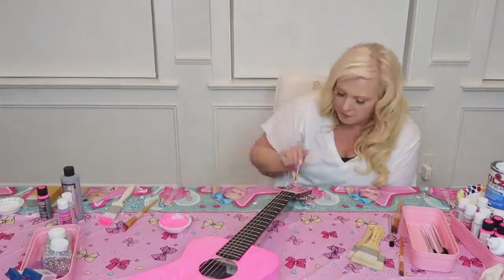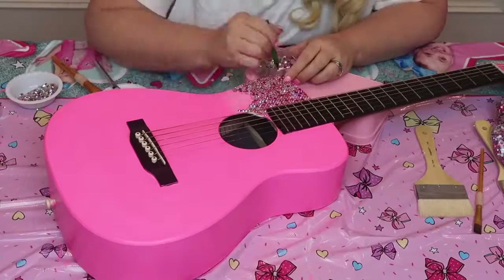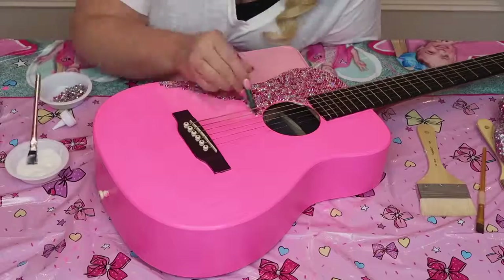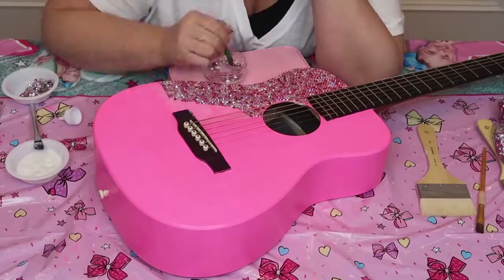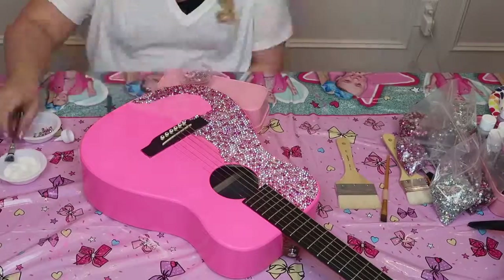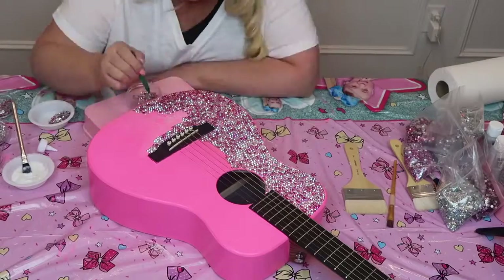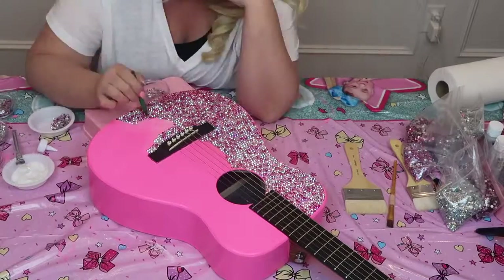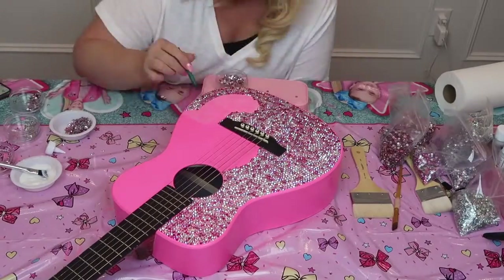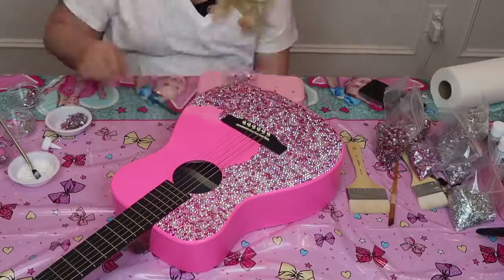Now it's time for the most fun part: the rhinestones. This part makes me so happy, it's so sparkly. Just brush your glue on really lightly with a paintbrush and use your wax crayon from the craft store to pick up your rhinestone and place it exactly where you want it. It's so easy! This is probably going to take me about three hours to finish, but that's okay because I have all night and this is my favorite thing to do.